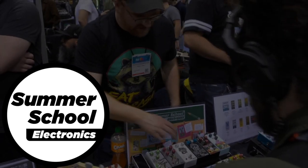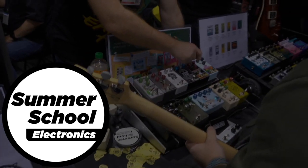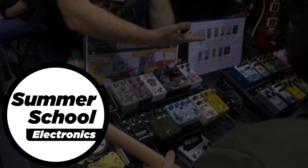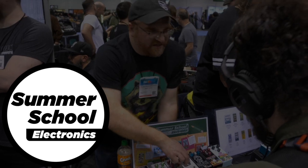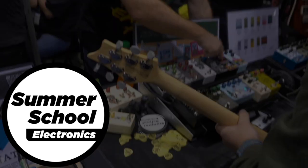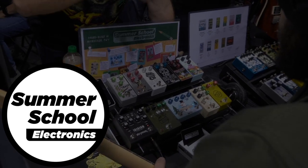Mark builds all of his pedals by hand in Syracuse, New York, where he also works as a full-time educator. In addition to the super-fun graphics on their pedals, Mark also offers custom artwork. Want your dog's face on a pedal? He can do it. Want your face on a pedal? He can make that happen too. Go over to summerschoolelectronics.com and make sure to tell them that 40-Watt Podcast sent you.